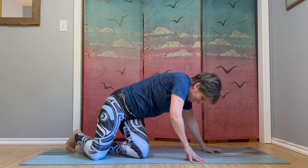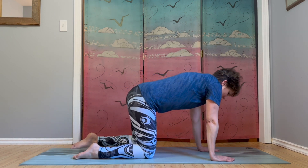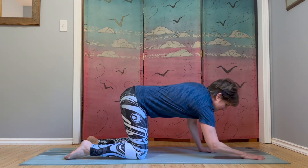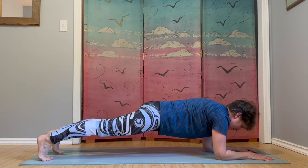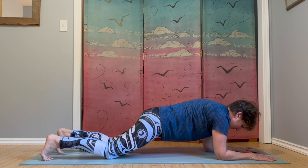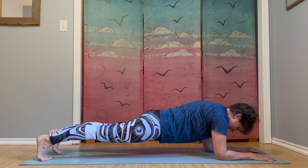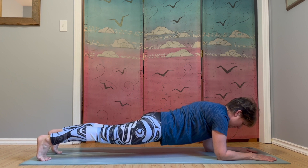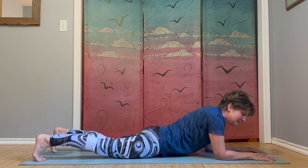Let's go back to hands and knees. From hands and knees we're going to take another forearm plank hold. Again, we're going to hold for a count of eight, working on our full body strength and endurance. Come down onto forearms, step your toes back, make your body into a plank. Option for knees down. Staying here for eight, seven, six, five, four, three, two, one. And lower yourself all the way down onto your belly.